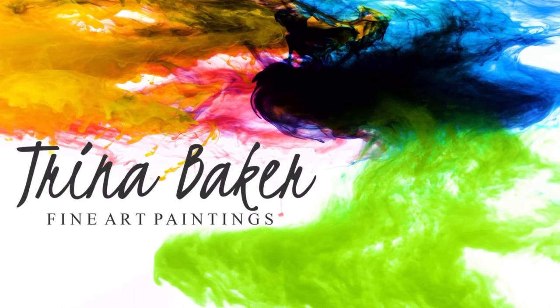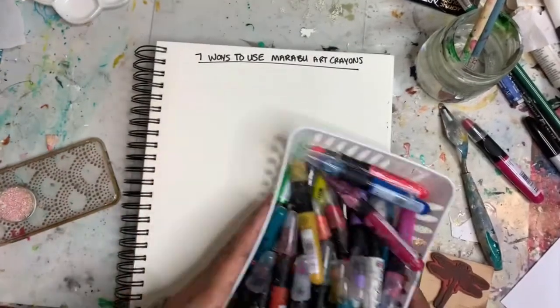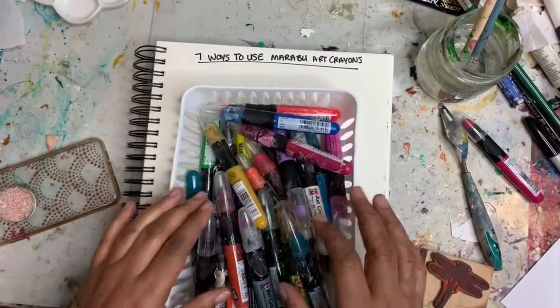Hey everyone, Trina here. Today we're going to talk about using Marabou crayons and I've got seven ways for you to use them.